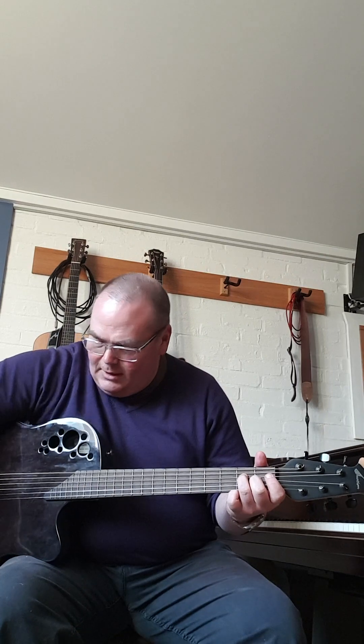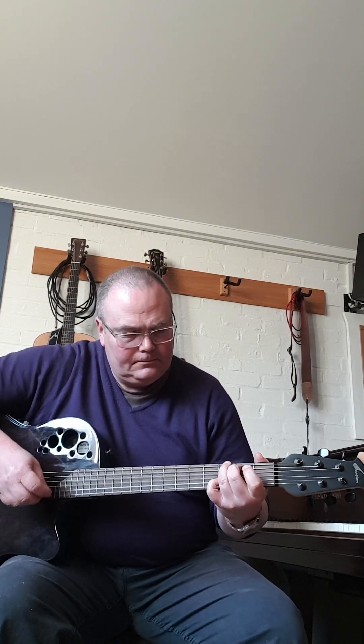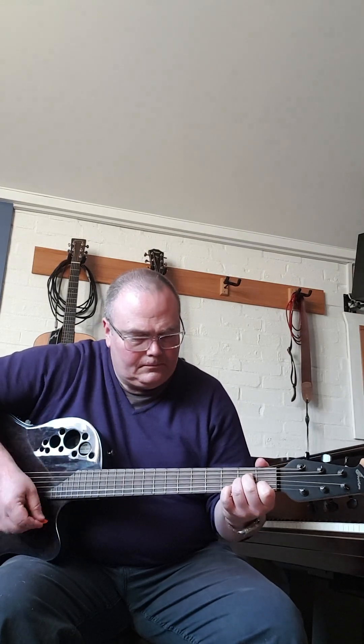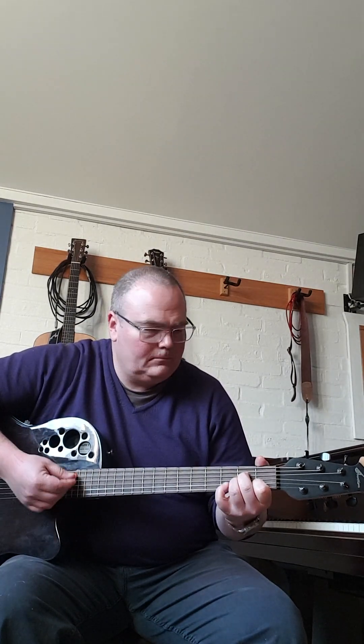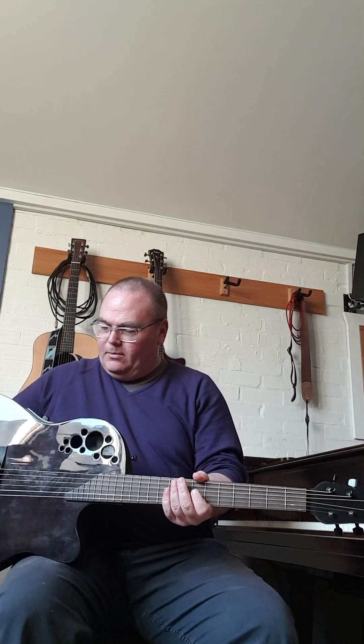So strumming. It's got a built-in tuner. This is really mainly very attractive as an electro-acoustic guitar. The inbuilt pickup is fantastic.